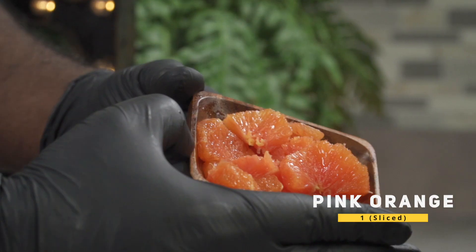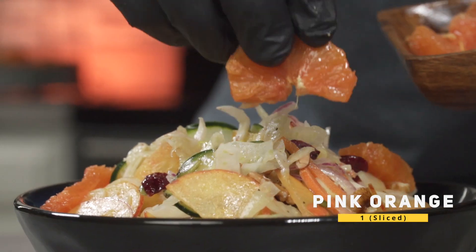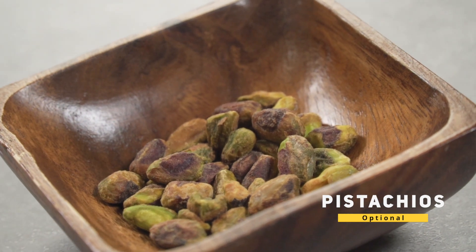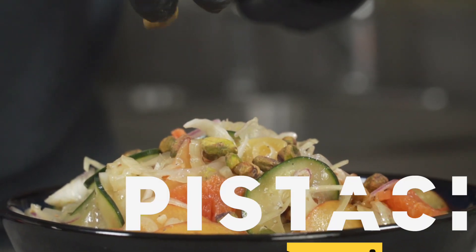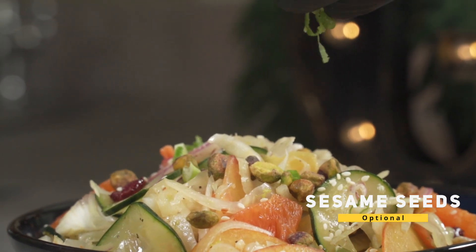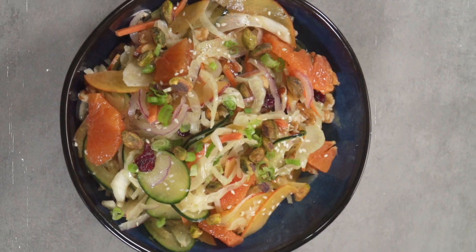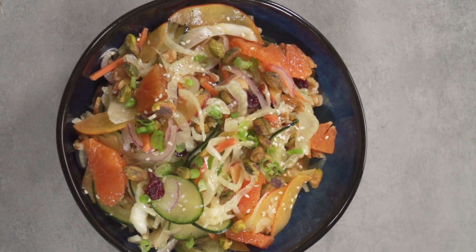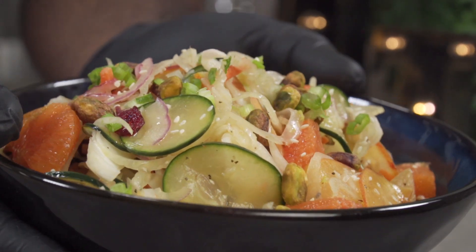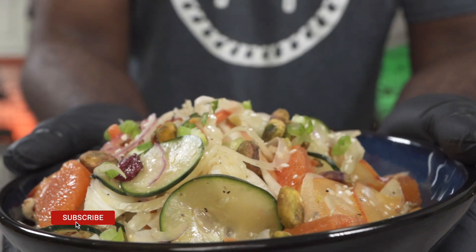Over here I have what's called a pink orange. You can use blood oranges or regular oranges — it's up to you. Use them as a garnish. For more crunch, we're going to garnish with some pistachios; of course, this is optional. Top it off with some sesame seeds and more scallions and you're done. There you go — restaurant quality, right in your kitchen. I didn't end up using my alkaline everything sauce because of all of the ingredients I used, but the salad is still very delicious.